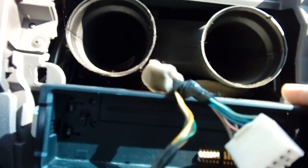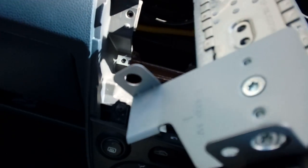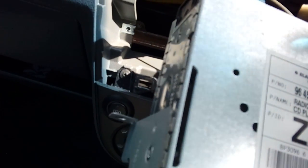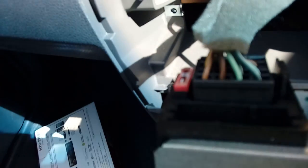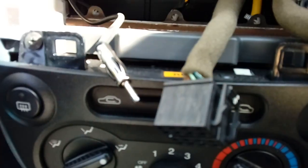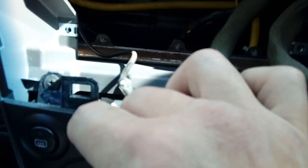With all four screws removed — top ones and bottom ones — you can pull your plastic pocket out. It's separate, so keep that to one side. Then you can pull your radio forwards. Be careful because it has got big metal brackets on the side that'll scratch your dashboard, so put some foam padding or something under it before you put it down. On the back you've got your standard ISO connector which will plug directly into your aftermarket wiring loom that comes with your radio, and you've got a standard push-fit aerial — just unplug it.